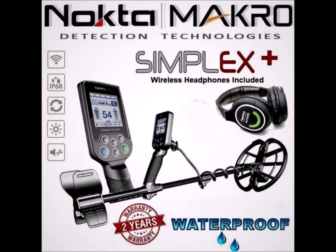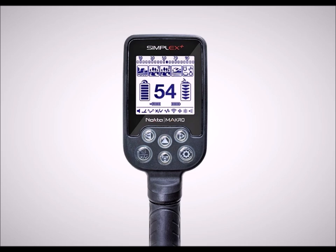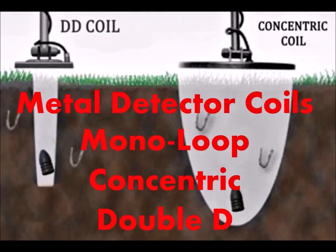This is Terry from GoTreasureHunting.com. Before I sign off, I want to remind you that we're going to be giving away the Nokta Makro Simplex Plus when we reach 7,500 subscribers — we're at about 7,150 now. I'll have a couple more pop-up giveaways before we hit 7,500, so please subscribe and ring that bell. If you enjoyed this video and it helped you in any way, please like it. Thanks so much, and I hope everybody's doing well out there.